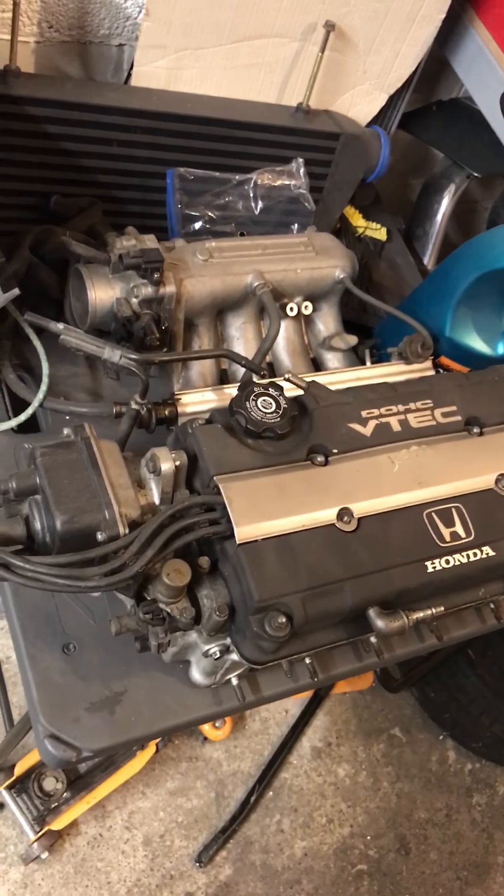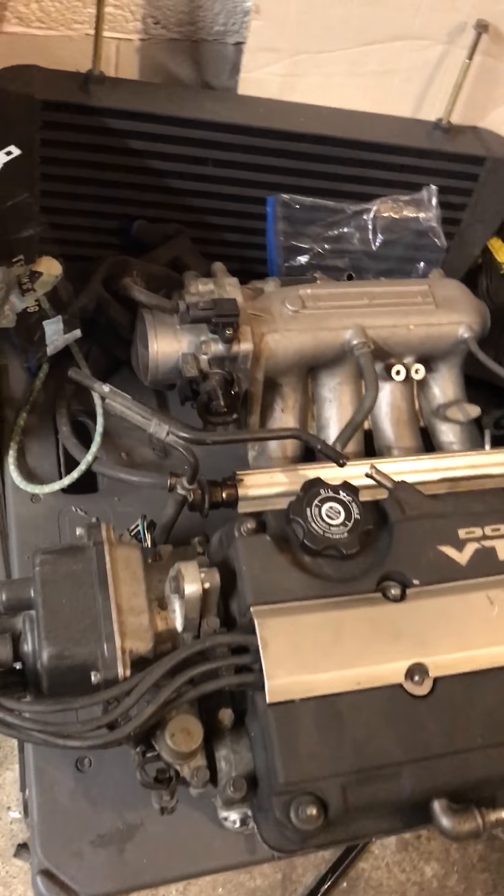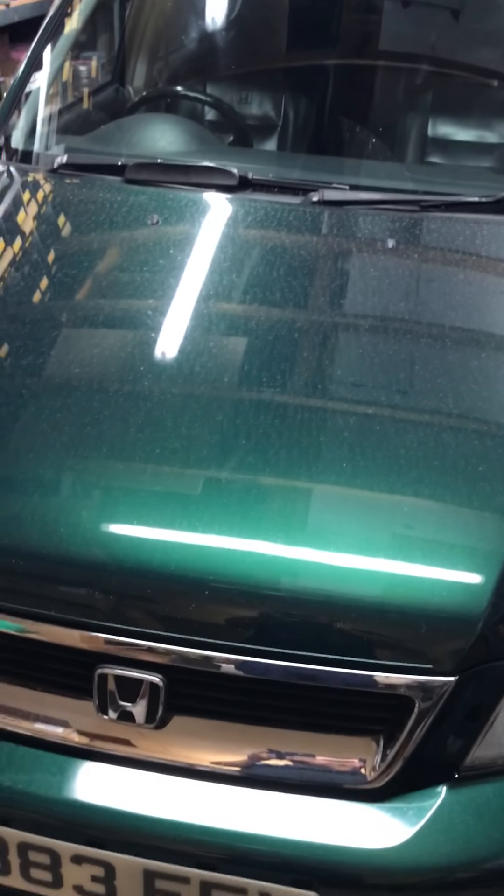I've been waiting for a while for a full head to come up for sale, so I'm glad it did. I managed to get it at the right price.